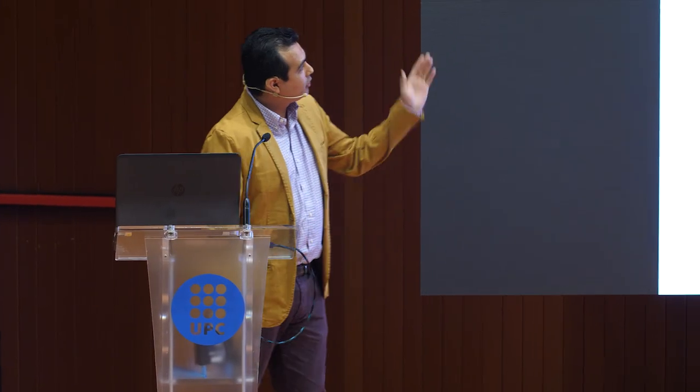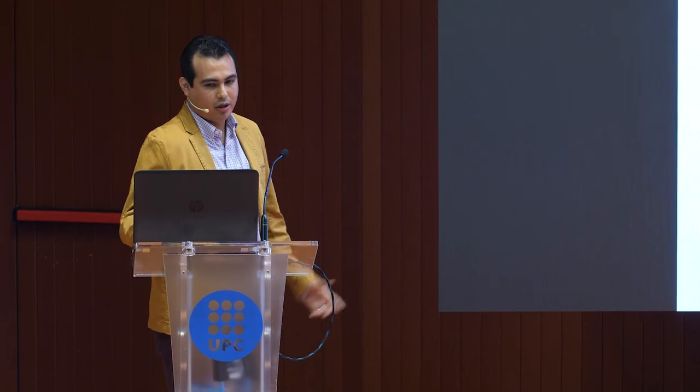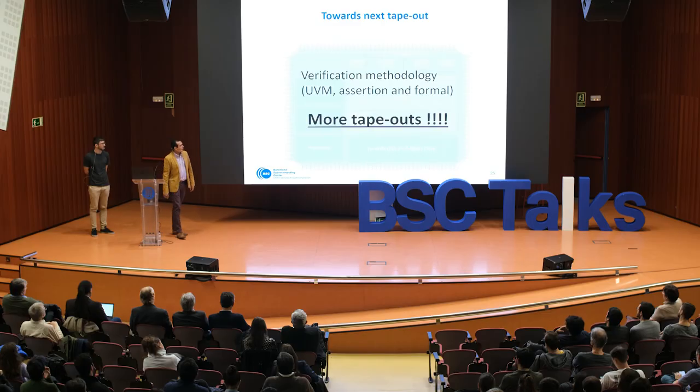We also plan to add a memory controller to remove the need for the FPGA in order to run the full system. We want to improve our verification methodology and, for sure, we want to do more tape-outs.